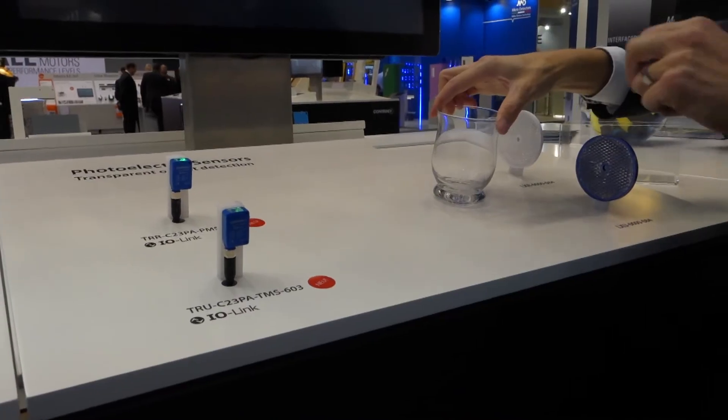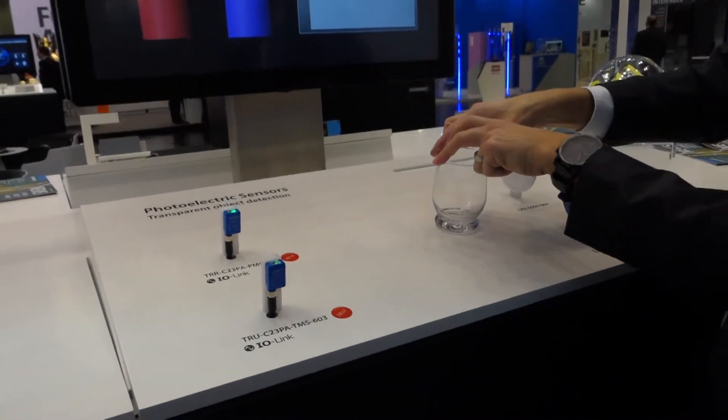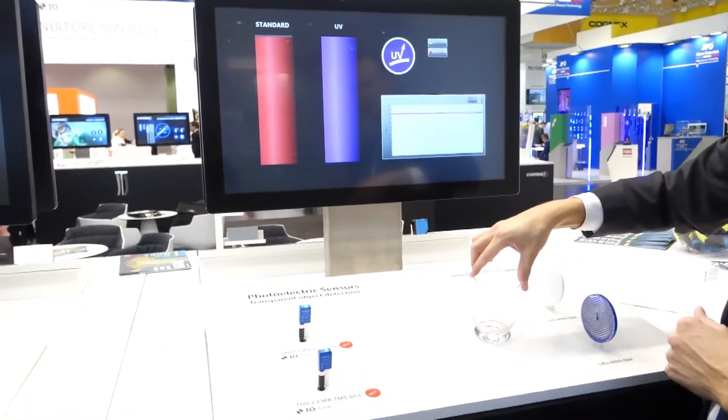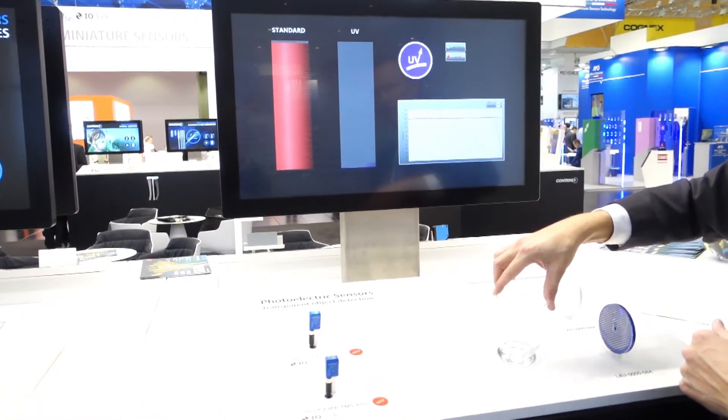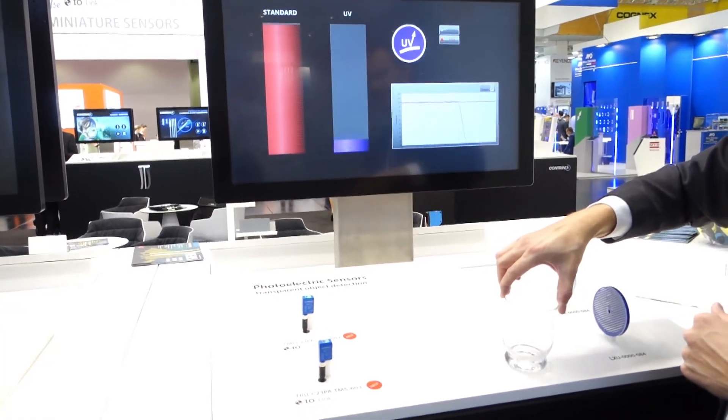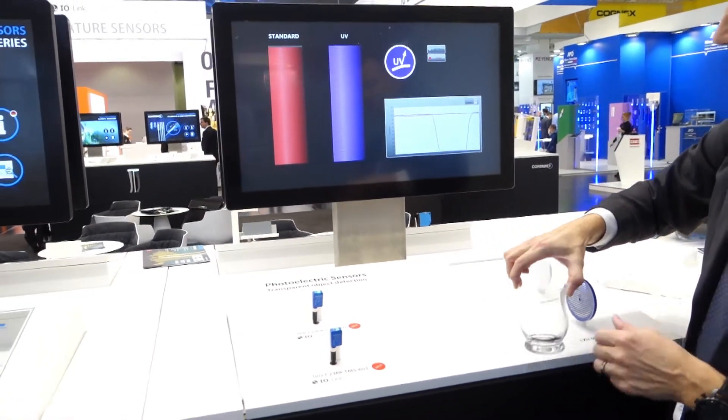If I do the same exercise now with UV technology, you can see on the bar graph that the light intensity drops all the way to the bottom, and I can pass through with the glass without any double detection.